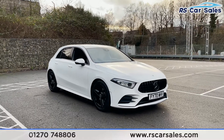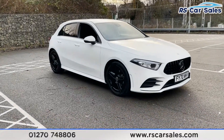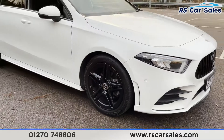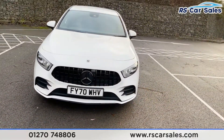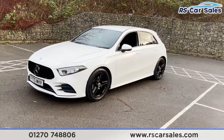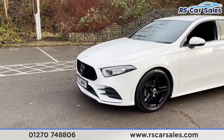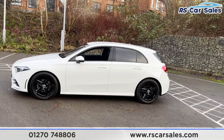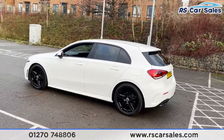Here we have a 2020 70-plate Mercedes-Benz A200 AMG Line Exclusive. We have four superb unscratched, unmarked 18-inch alloy wheels in gloss black, LED headlights, and the black Pan-America style front grille. There are lots of black accents on this vehicle including the black front badge, the black strip on the front splitter, black wheels, and black window trim.